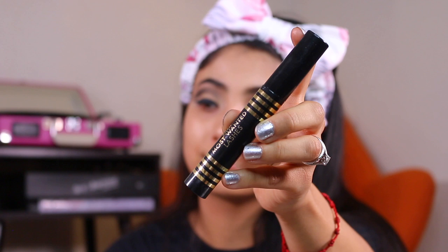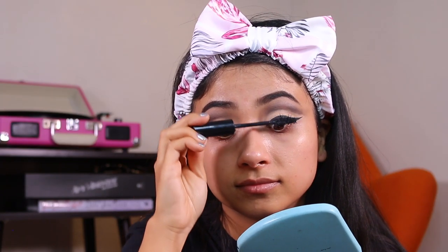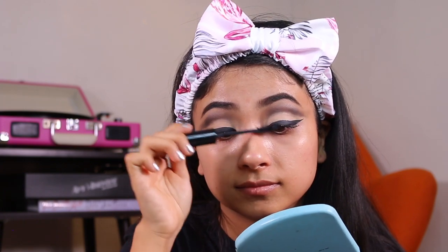I've been loving this Most Wanted Lash mascara, so I will be taking this and applying it on my lashes. You guys already know the drill here.